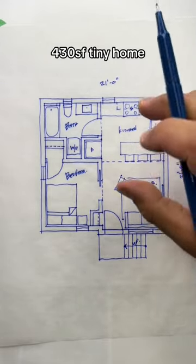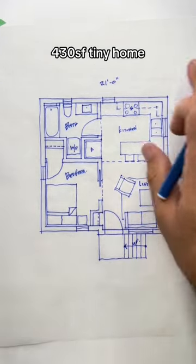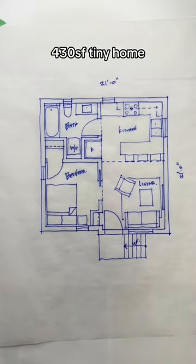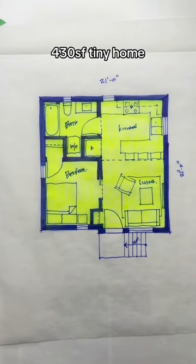This dashed line represents the loft area above the kitchen, where mechanical units will go. Natural light and natural ventilation on all four walls. So let me add some color and check it out — and there you go, about 430 square feet of tiny living.